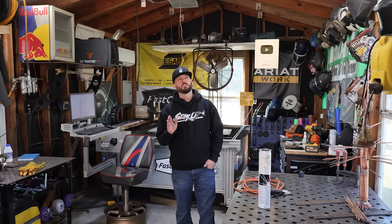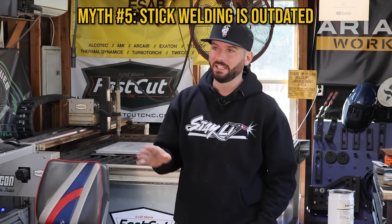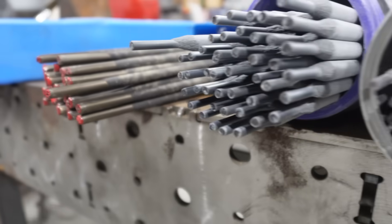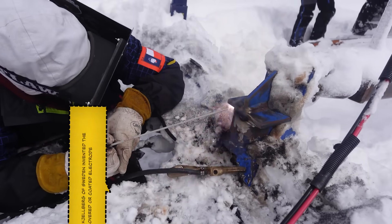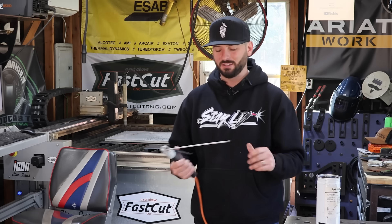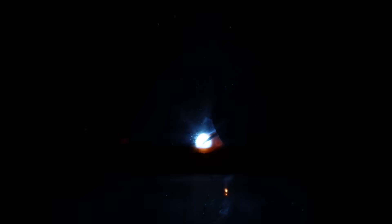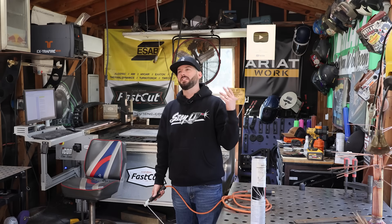This next one came up in conversation the other day, and it's honestly laughable: the idea that stick welding is outdated. Stick welding was probably one of the first welding processes, conceived back in 1907 when the first coated electrode was invented. And yes, you have to switch out rods, which is a bit inconvenient. If you're MIG welding, the learning curve is easier — it's basically point and shoot — but to say that stick welding is outdated?